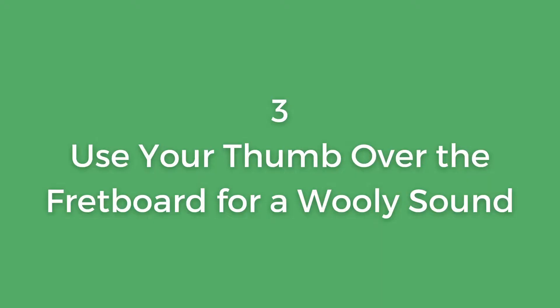Step three: use your thumb over the fretboard to get that woolly sound. You could have the capo on, strum the bottom four strings — but then you grab a pick and it sounds really tinny, which doesn't really suit our search for the ukulele sound.